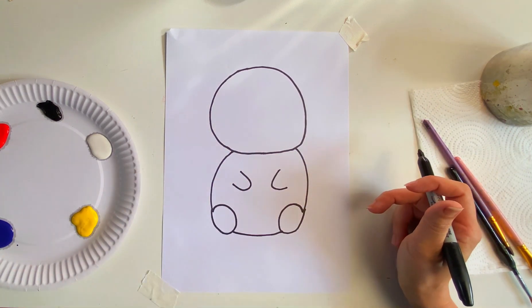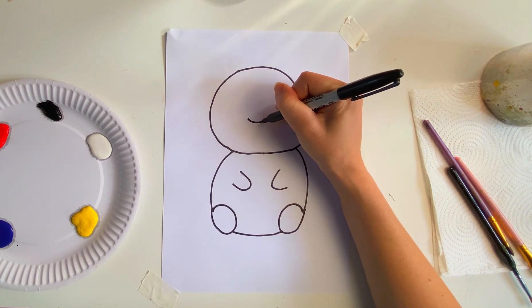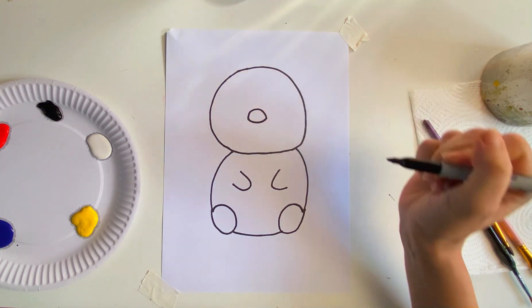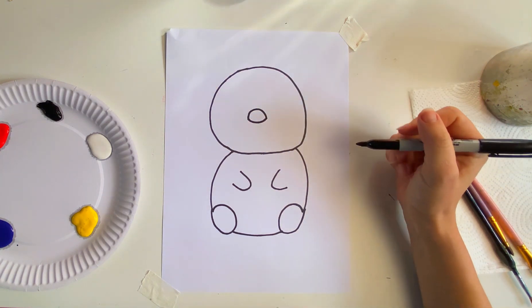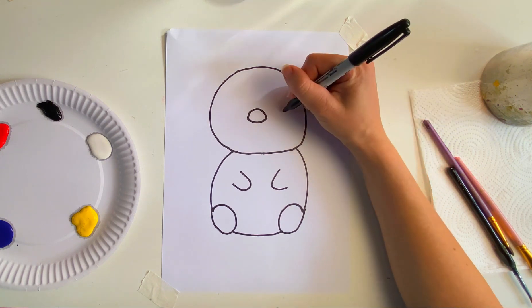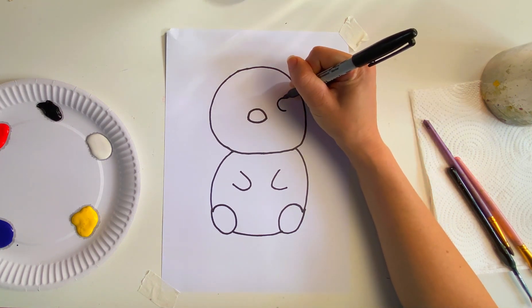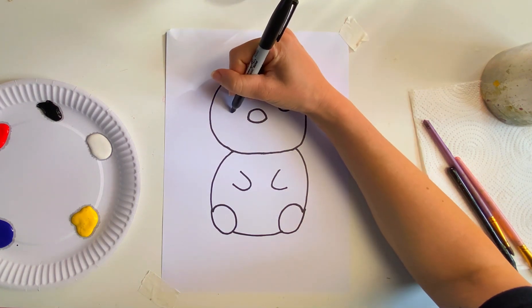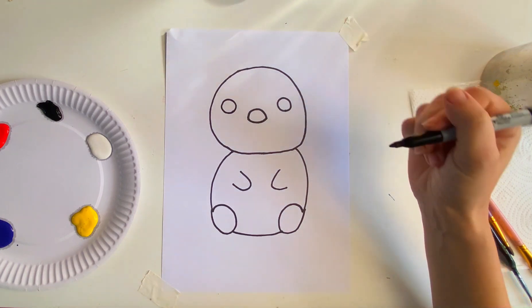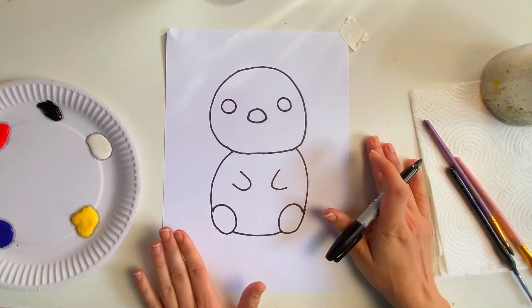Now for the beak, let's do an upward curve and a curve on the top too, like that. Now let's draw in some eyes. So let's do two circles either side of his little beak — one circle there and one circle there. Perfect. Okay, we've got a good base to start painting on now.